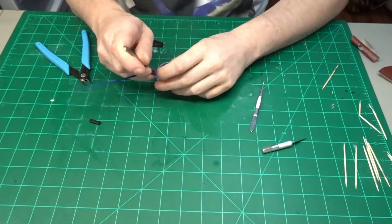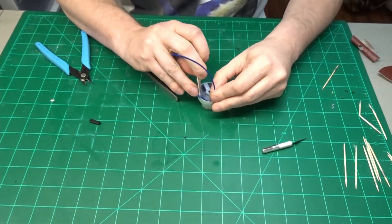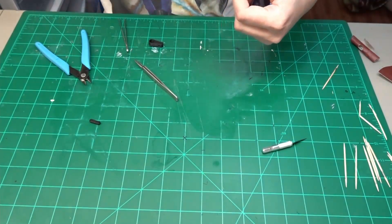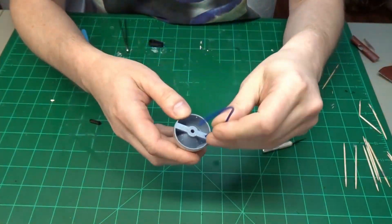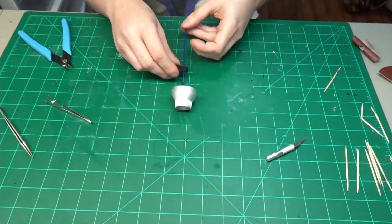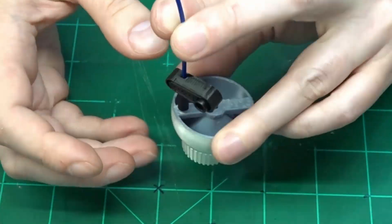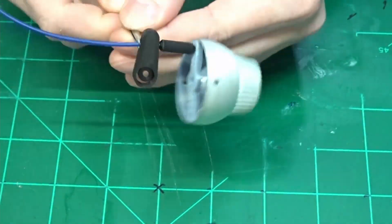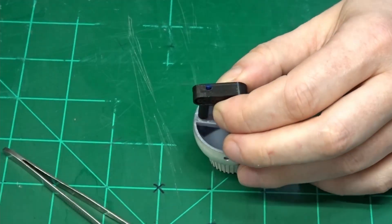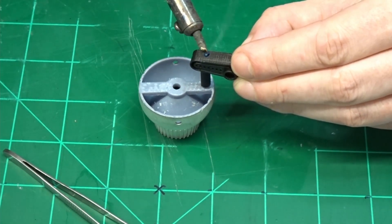Now we're going to do the same thing but for the holoprojector. We're going to feed the flexible filament through the hole and then pull it up and around and melt one end of it with the soldering iron. Then once it's cooled down, pull it tight. Then thread the filament through the servo rod and servo arm. Then using the soldering iron, we're going to melt the TPU into the head of the servo arm.